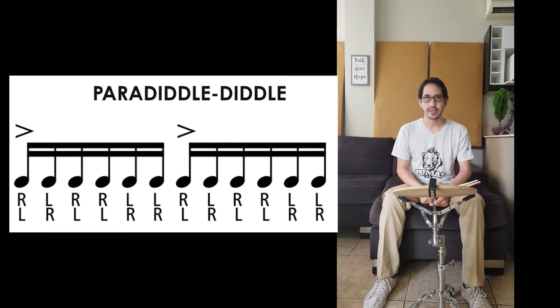As you can see in the figure, you start with the right hand doing an emphasis — an accent. Remember, an accent is when you play a figure harder. So you start with right hand: right, left, right, right, left, left, right, left, right, right, left.